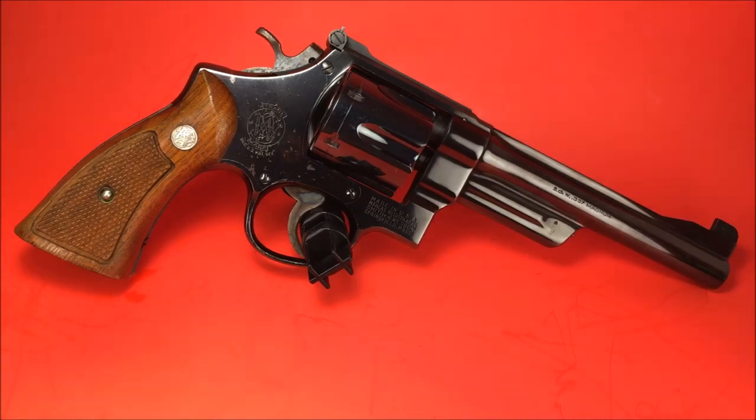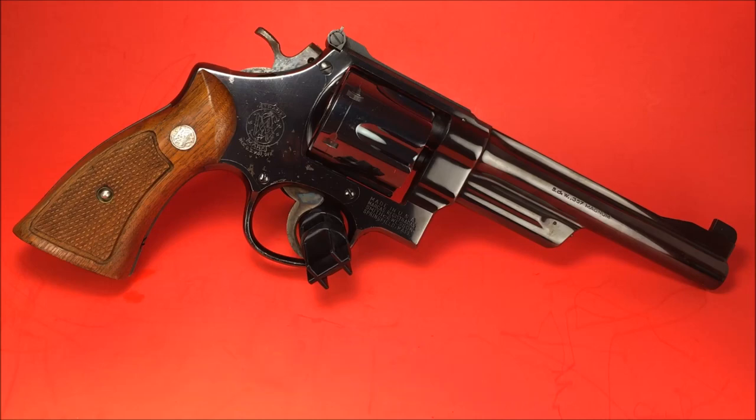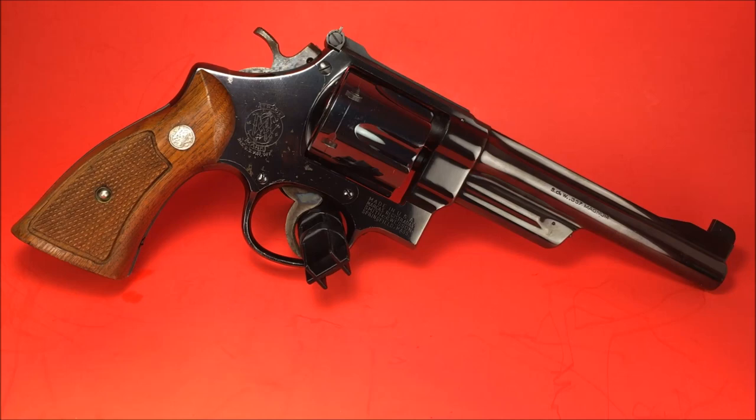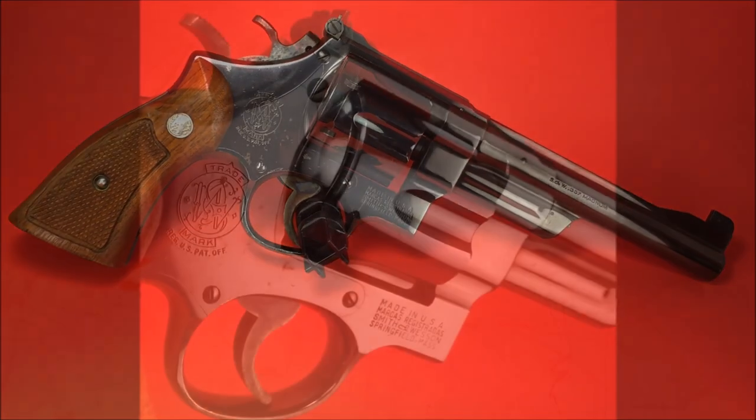The Model 27 was the revolver used by Jerry Michalik on September 11, 1999, when he set the world record for the fastest six shots, a reload, and another six shots in 2.99 seconds. Jerry Michalik — my man. They still make it in the current Classics line of revolvers, but the grips are narrower and it's got the Hillary hole. So there you have it.